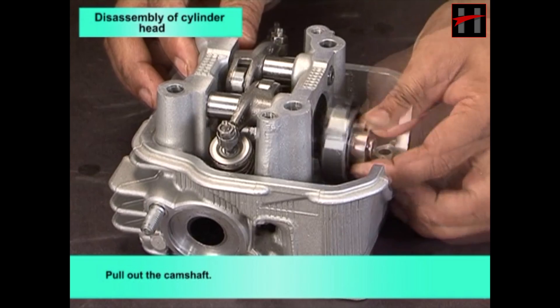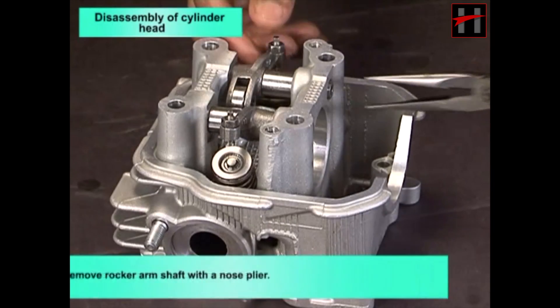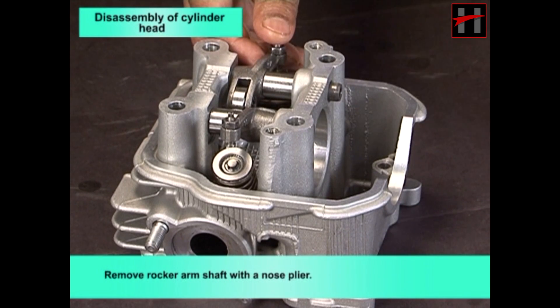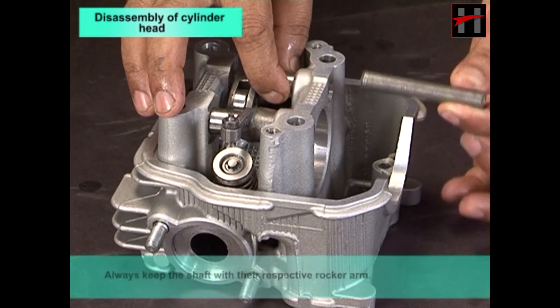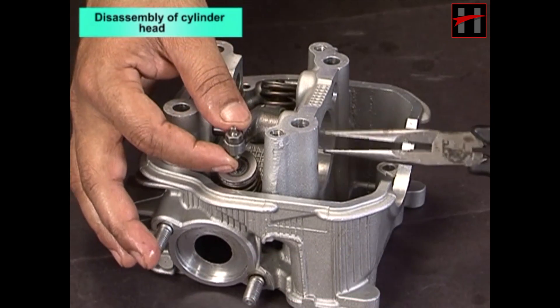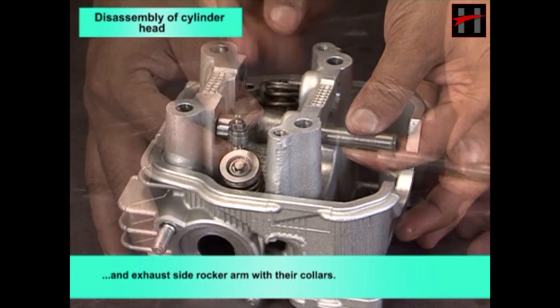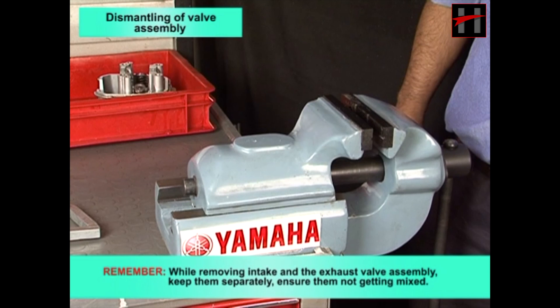Pull out the camshaft. Remove the rocker arm shaft with a nose plier — always keep the shaft with the respective rocker arm. Remove the intake side rocker arm and exhaust side rocker arm with their collars.